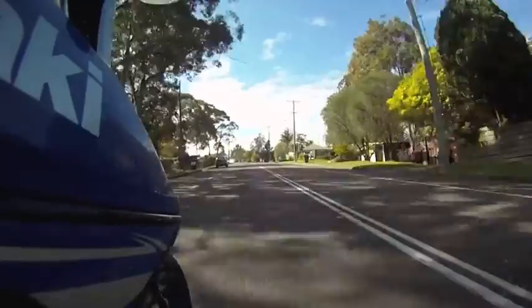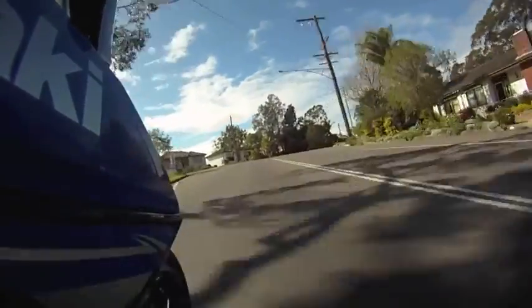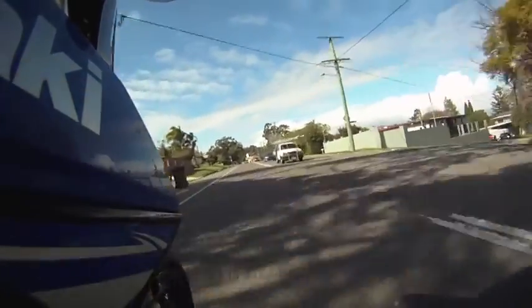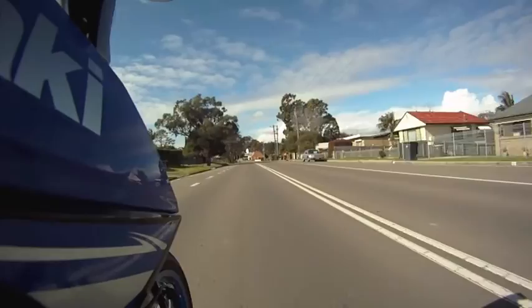Handling is actually very good. Being a Supermotard style motorcycle means it's got fat tyres and good brakes, and it throws through corners very, very well. I'm very happy with the handling of this machine.